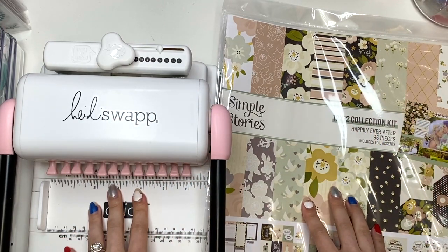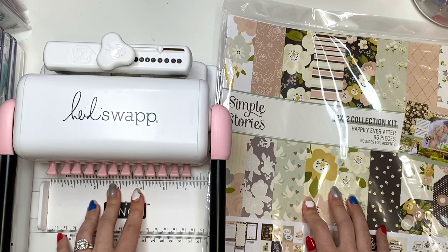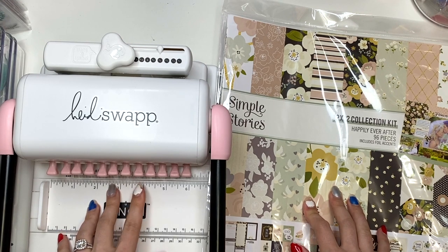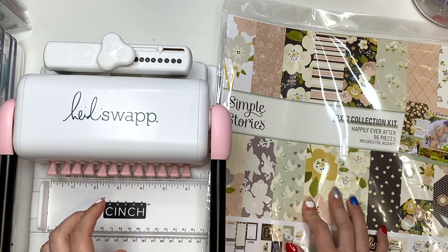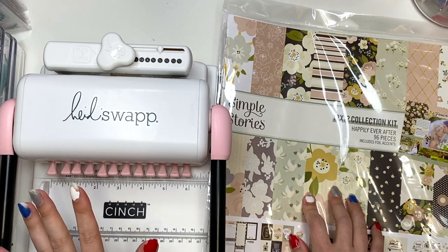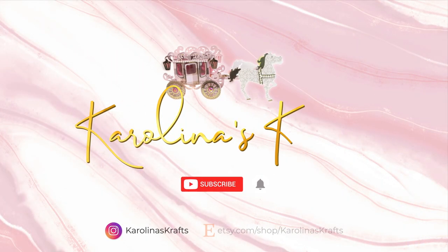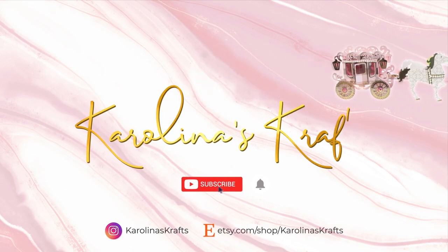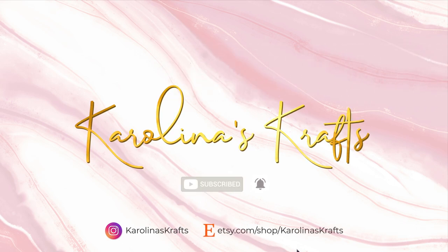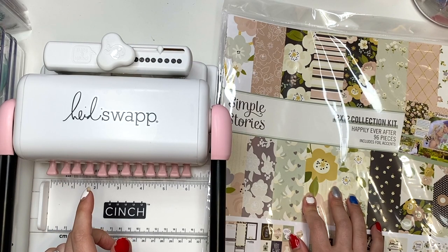Hey guys, it's Karolina here from Karolina's Crafts and welcome back to my channel. In today's video, we are going to be making an engagement album for myself. I normally don't make things for myself, but I've been wanting to do an engagement album since I got engaged. So this is what we're going to do.